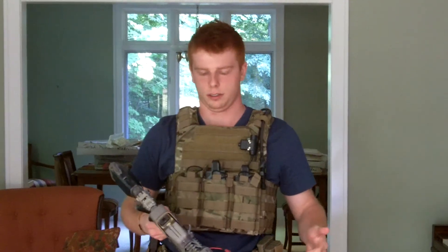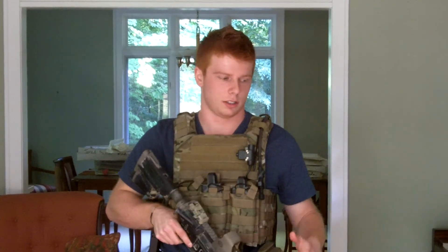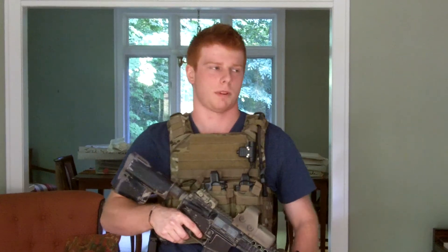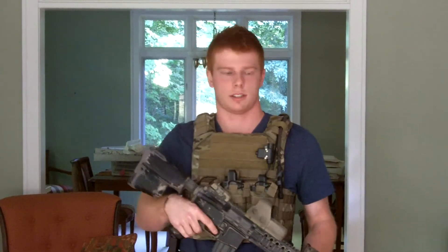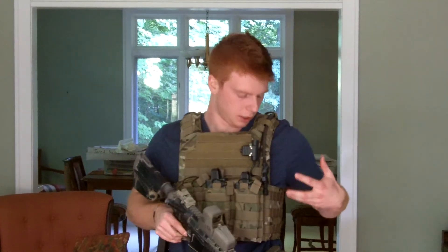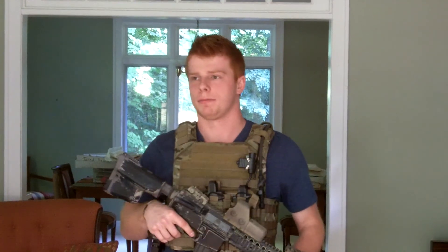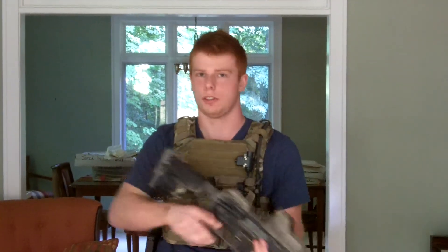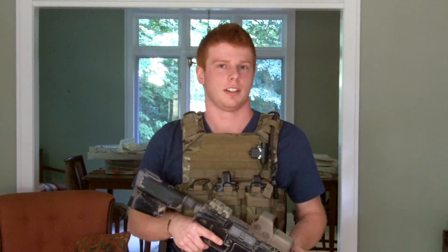Just kind of a quick update. Stay tuned — I'm going to be attending Lion Claws Northern Lights this coming weekend, and after that I'm going to be doing a loadout review. A lot of people have been asking what I run, so I'm going to be explaining that. I'm also waiting to do it after the event so I can get an accurate stress test of my gear — what's holding up, what's not, what works, what doesn't. I'll also be doing a review on my new WE Glock 17, and I have a new gun inbound, so also a review on that.